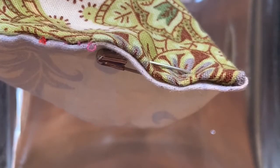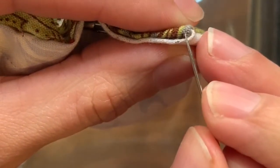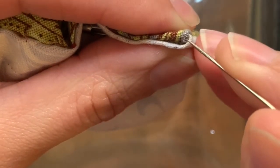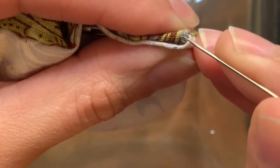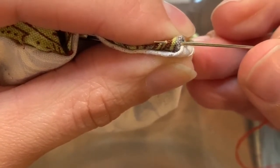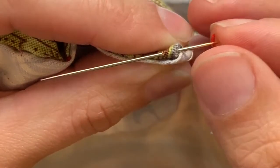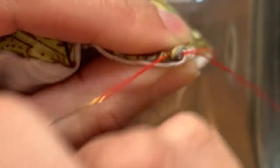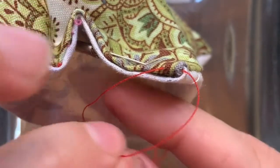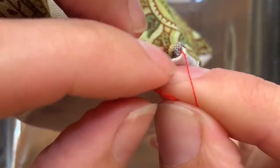Now it's time to get the needle. I'm going to begin in this corner and I have to tie a knot first. So I'm going to go down into one side, pull my needle down, and go back up from the same side of fabric. Then I'll tie a typical beginning knot where I take the short side, cross it over, wrap it around, and pull it through.